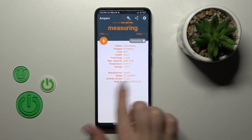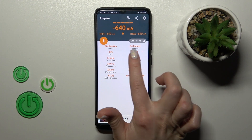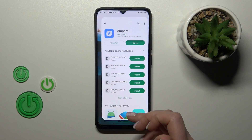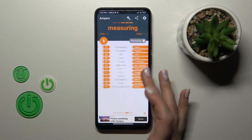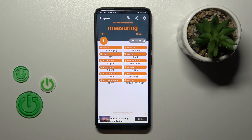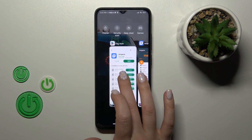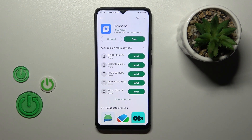After that, we can see information about our battery health. In my case it's good. We can also find more information like battery health capacity, voltage, device model, Android version, and more. That's it, thank you for watching!